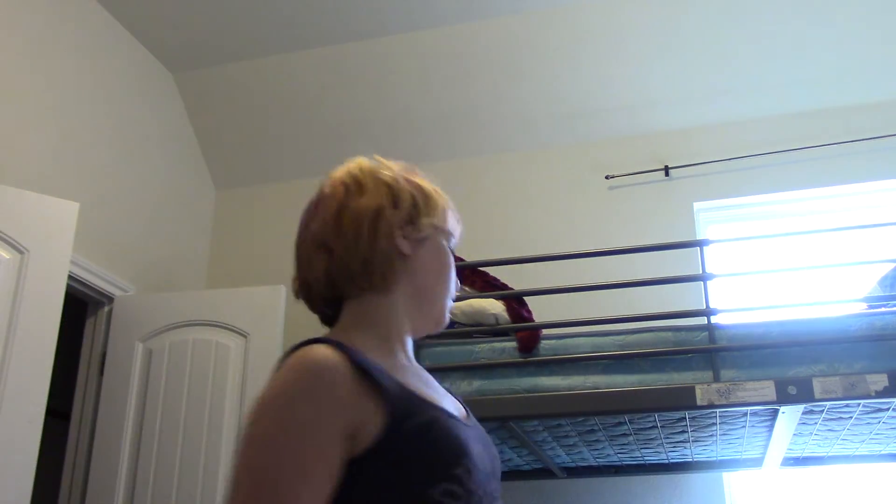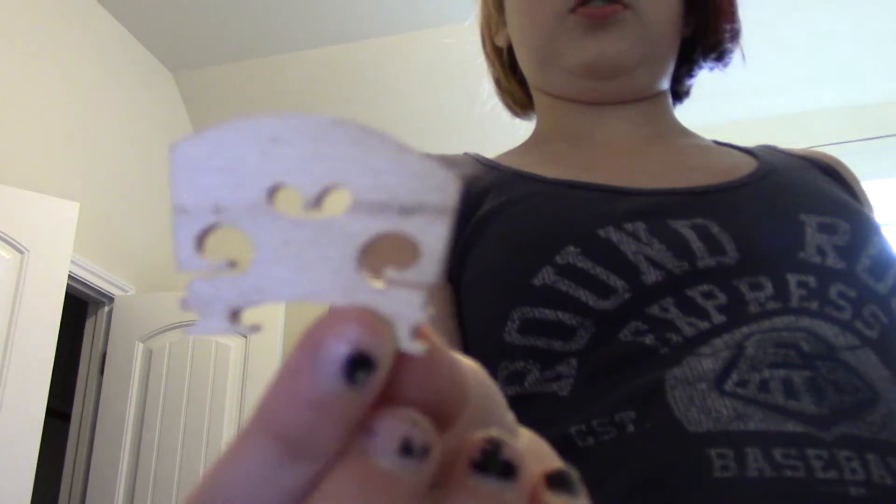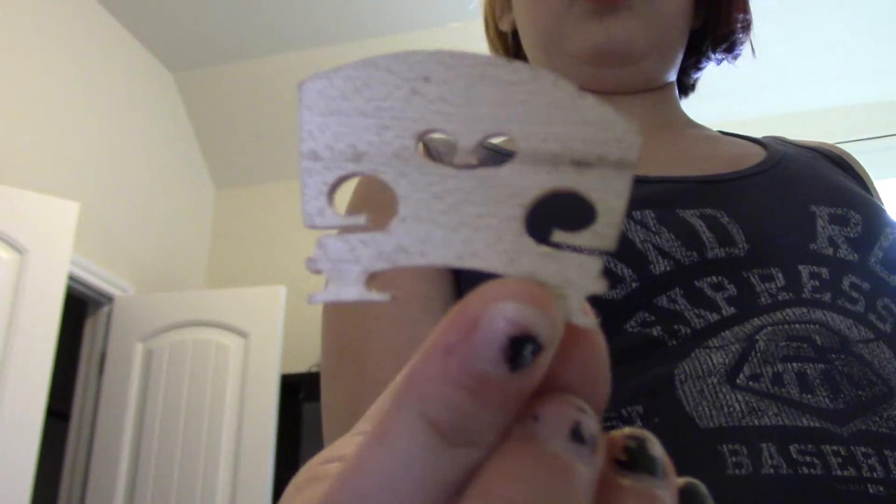My strings are too tight to lift it — my strings will pop before I can lift it. But yeah, this is the bridge. Here's a closer look at the bridge if you guys want — it looks like that, curved.